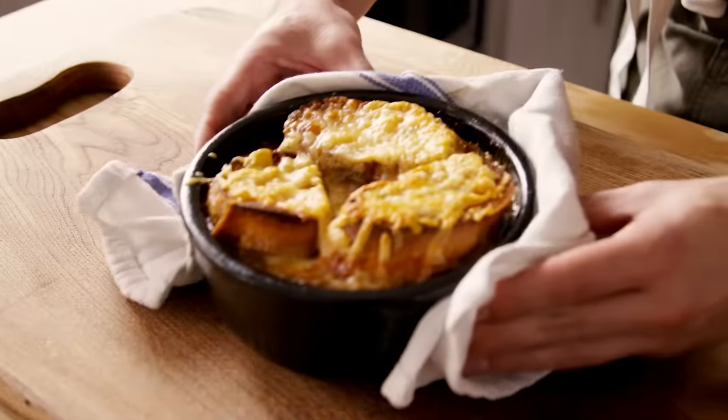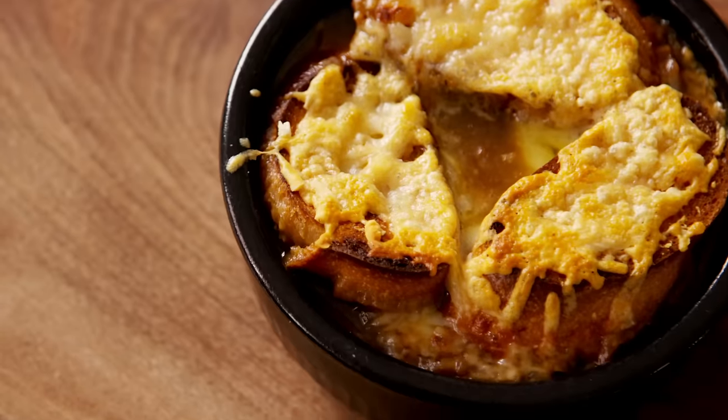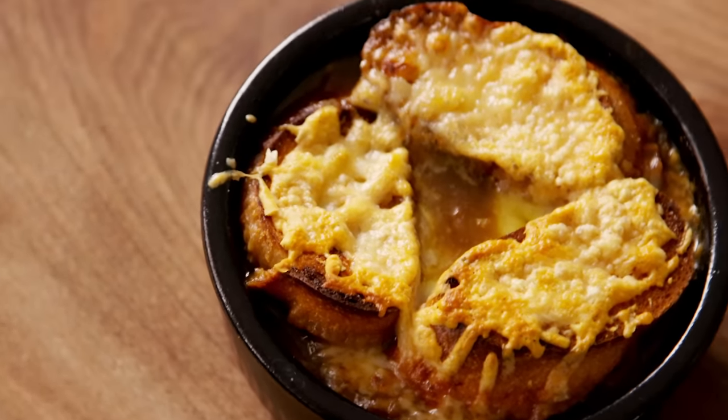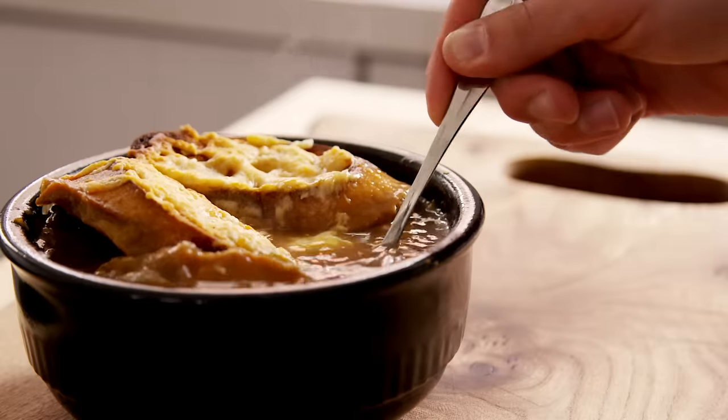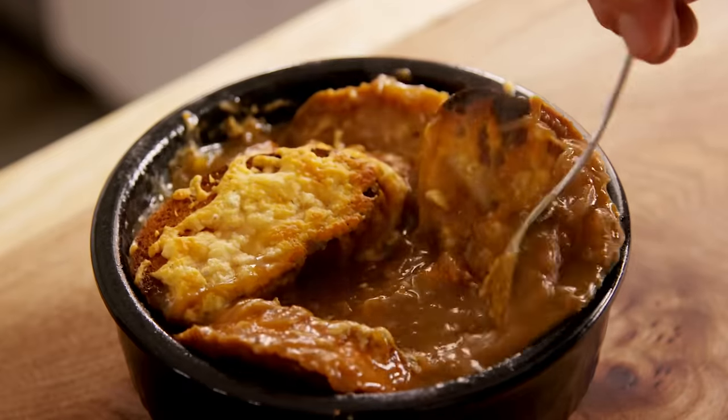It's very interesting that this recipe doesn't even have herbs in it — you're really just eating the flavor of onion, which is very delicious. This feels like a preparation that came to prominence before people realized that you can eat a sandwich on the side of soup, which is how I would prefer to serve it in the future: just making a grilled cheese with that gruyere and having a little teacup of this onion broth on the side.